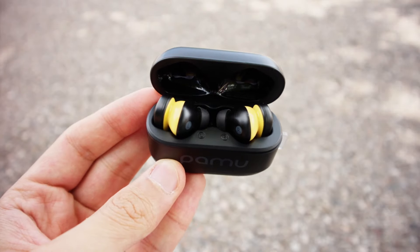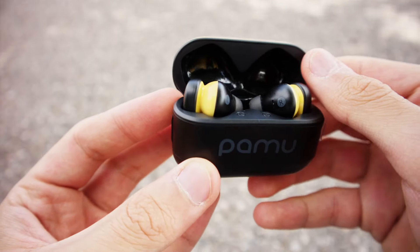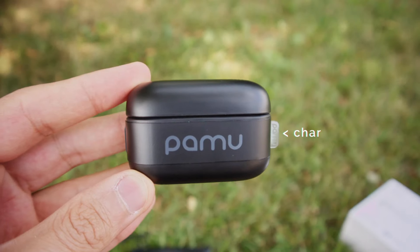Hey guys, what's up? It's Kevin Shroff and today we're going to take a look at the Padmate PAMU Z1. These Bluetooth headphones have a lot of desirable features packed into them, such as active noise cancelling, wireless charging, water resistance, and more, which we will get into in this review.